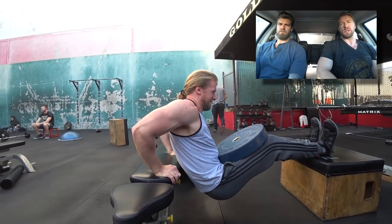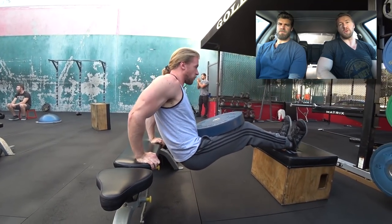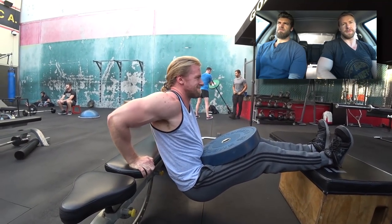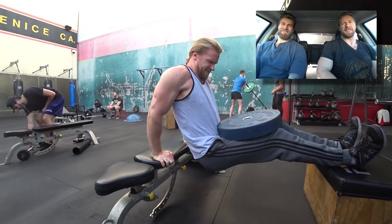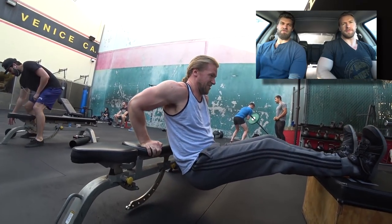That doesn't mean those are the only muscle groups you should focus on. But if you're going to be in a superhero movie, you want to focus on the things the audience is going to see — so it makes sense. When you look into it, most of these workouts really focus on arms because that is definitely the focal point.